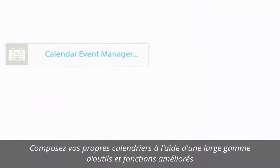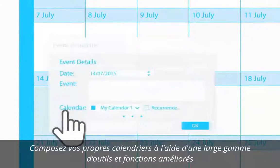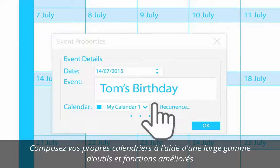Making calendars is now even easier. Choose from a wide range of built-in annual holidays and events to add to your calendars, and import and export calendars from popular file types.